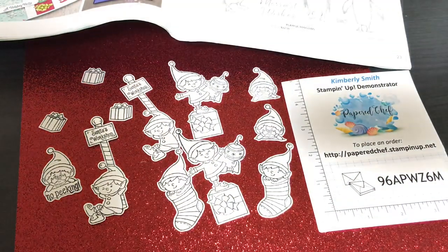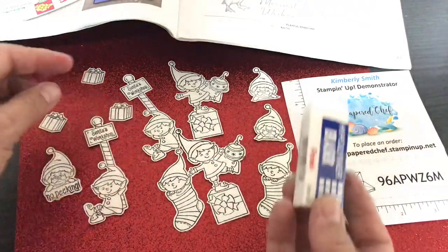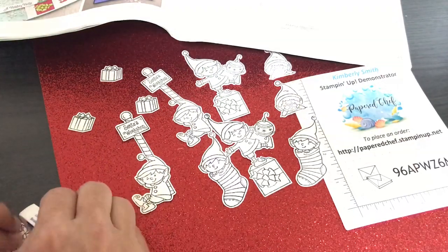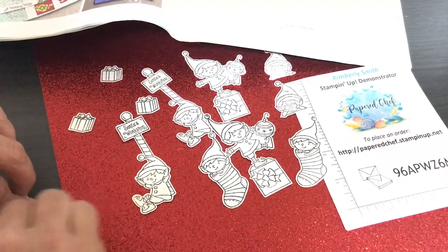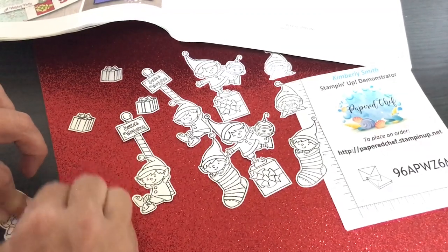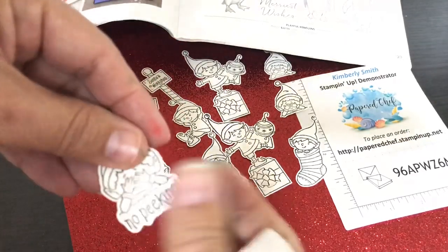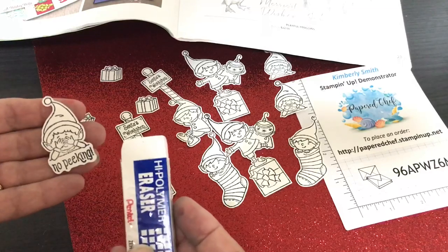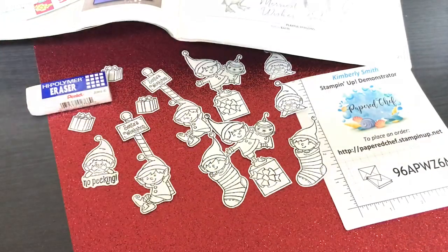Here's my eraser. You don't want to use a red eraser to erase — you want to use one of these white erasers to erase the 'no peeking' pencil marks. Then you'll have no pencil marks left, and that's what's really nice. You can find these at an office supply store, or there'll be a link in the description.